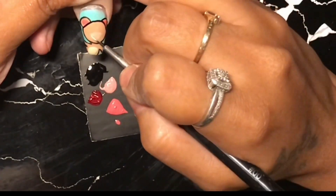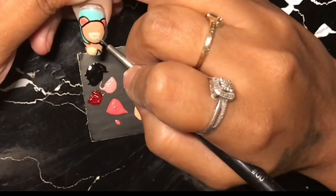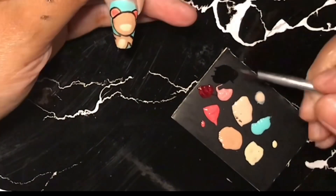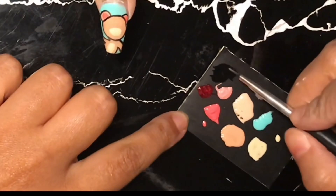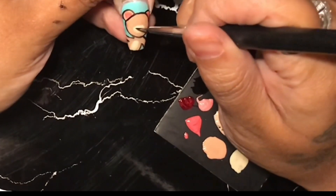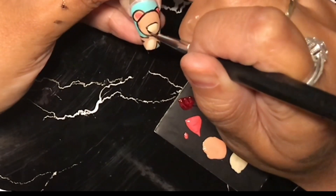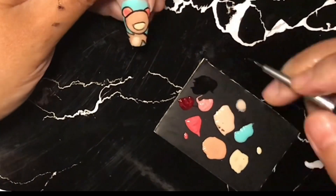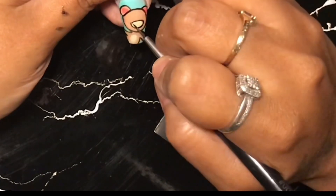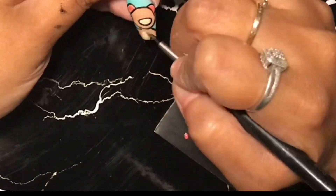If you do mess up, no worries — don't beat yourself up. This is supposed to be a fun process. You're supposed to enjoy drawing. Also, keep in mind when you're curing your art, make sure that you remove all your little color swatches because the lamp will cure those too. I know sometimes I do that because I'm in a rush and then I have to go back into the bottles and add more. So make sure that when you cure between layers, you remove your little card full of swatches.